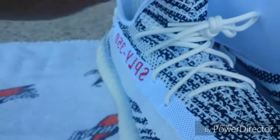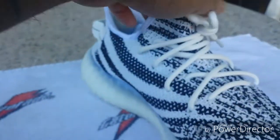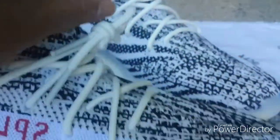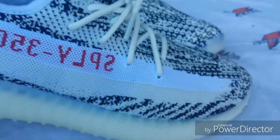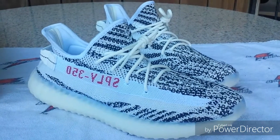Other than that I'm pretty satisfied with them — got them at a low price. Here's one last look at them and I'll catch you on the next video.